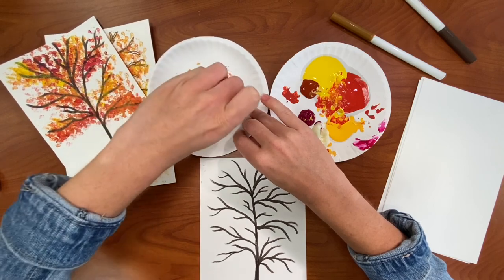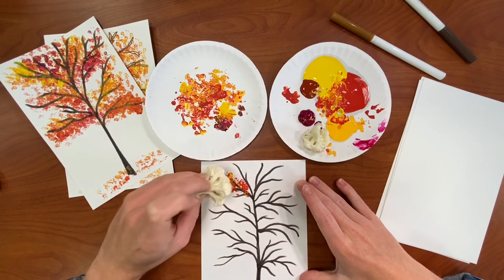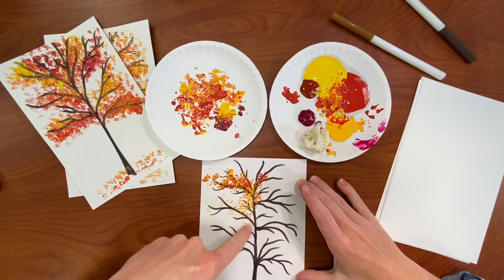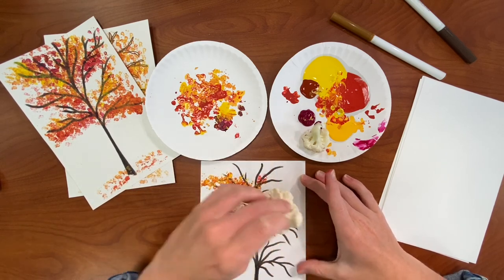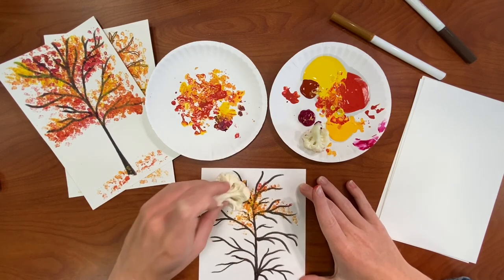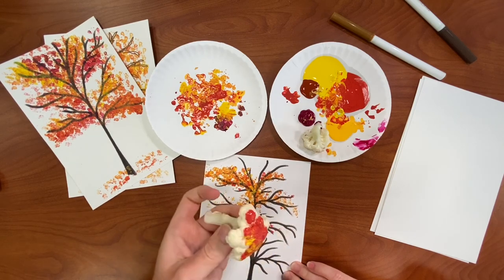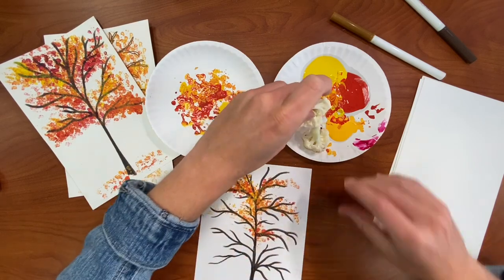Cauliflower is a little bit less textured so you may want to try this with broccoli too, but we gotta work with what we've got. Go ahead and just stamp it on however you want with whatever colors you want. See — the parts that don't have as much paint look a little bit more like sparse leaves, and then these more concentrated areas look like there's a bunch of leaves still on the branches. You can vary that, or do a whole bunch of leaves or just a tiny bit. I haven't tried it yet but I think it may work also with a stamp pad — if you don't have paint lying around, give it a try and let us know how it goes.